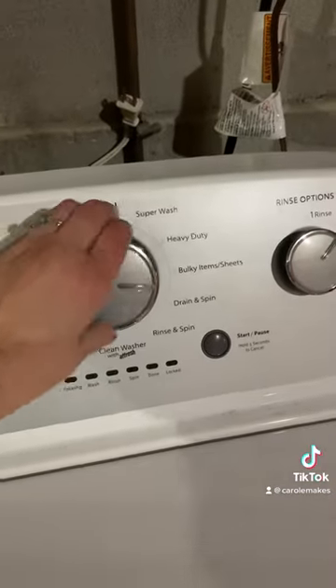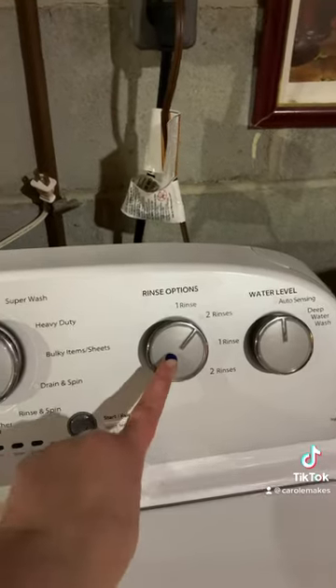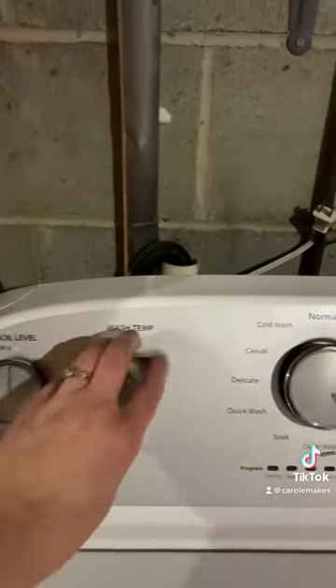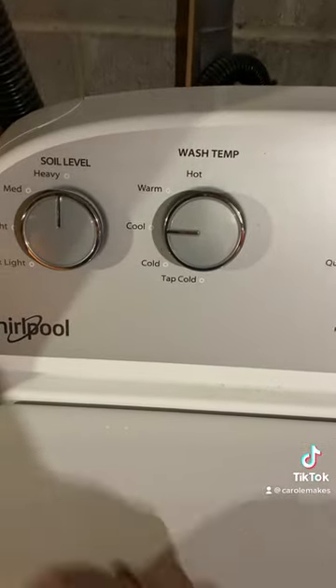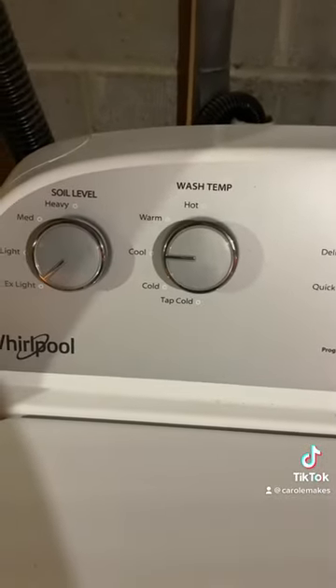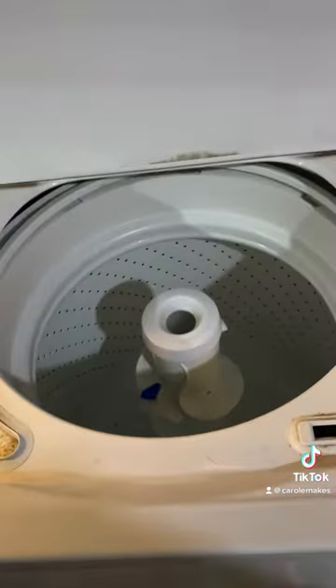I took it downstairs and I'm putting it just on rinse and spin. I want two rinses and I'm going to take it down to cool or cold because it is a color. And it's not dirty so I just set it to extra light. I really just want it to be able to kind of spin out some of the wetness.